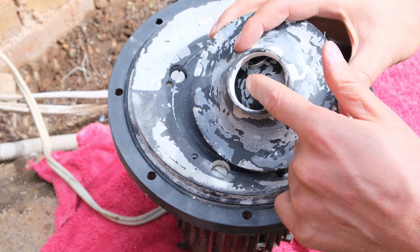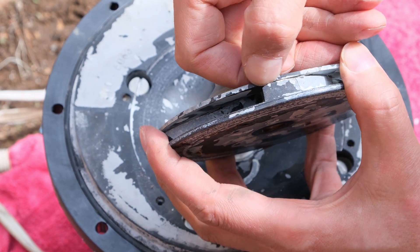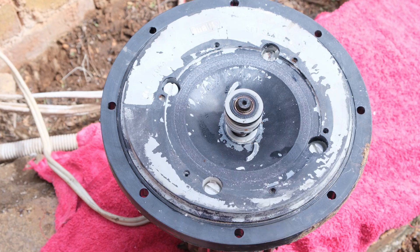Looking inside, I can see that the blades are quite worn, and even on the sides it's open all the way — I can actually get my nail all the way in there. I will need a new impeller, but I also need a new seal, so I'm going to change the seal.